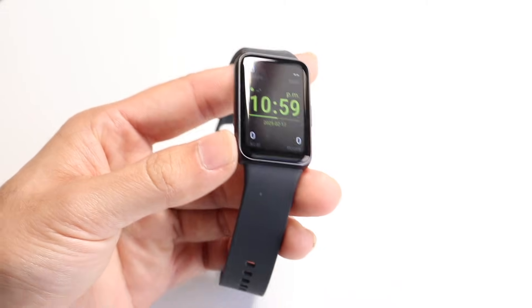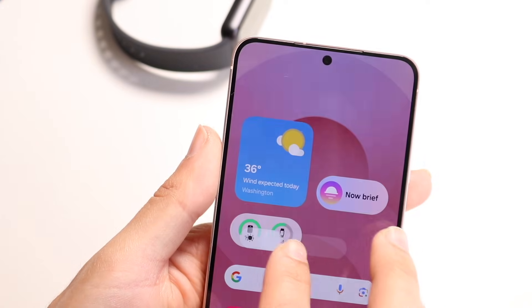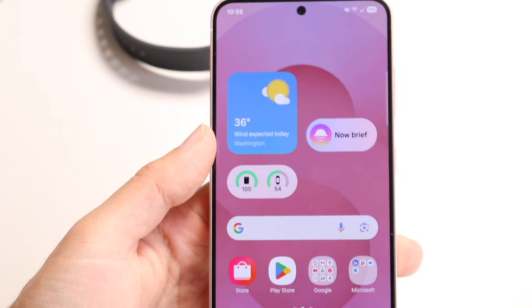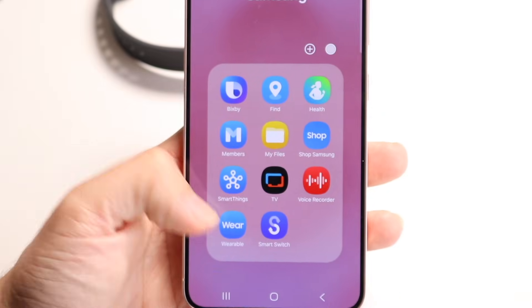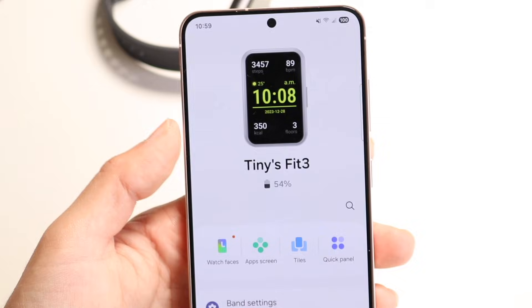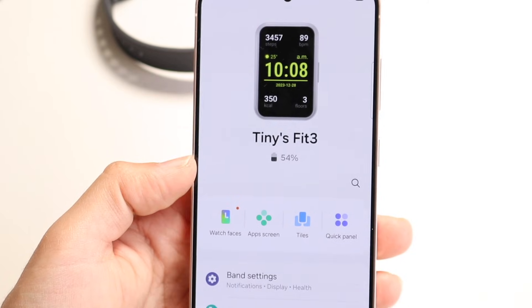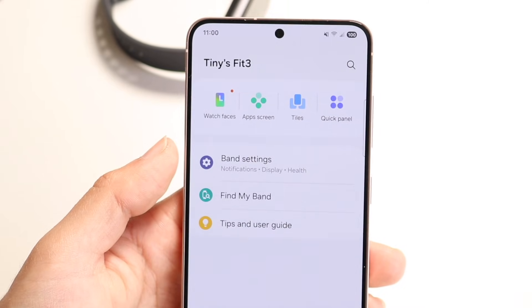Now, this band is just one part of the experience — the other side is basically going to be the phone you connected it to. Most people are probably going to be using a Samsung phone, or a different Android device. If you've already connected it, you connect it via the Samsung Wearable application. Open it up and you should be able to see your Samsung Galaxy Fit right there. It will show you your battery percent and a lot of stuff you can tinker around with.